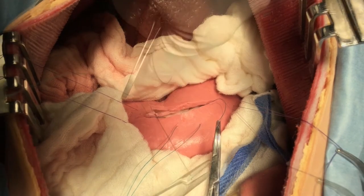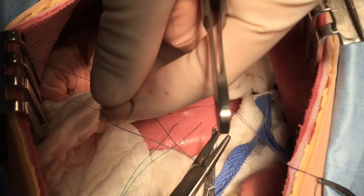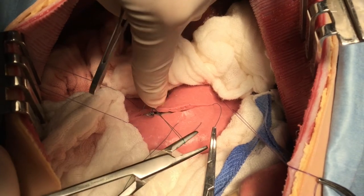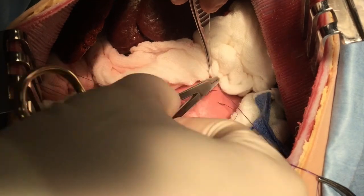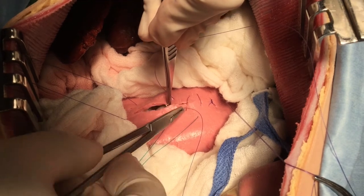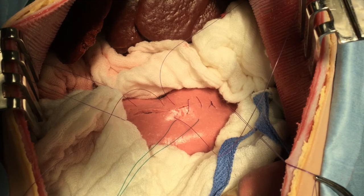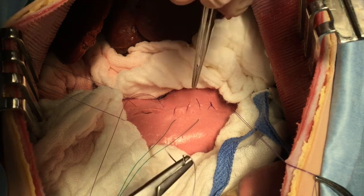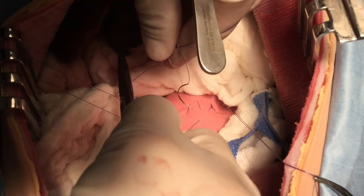While you are applying this line, be sure that the cut margins are inverting well, thereby creating a nice secure barrier from the lumen. After closure of the mucosal sub-mucosal layer, the seromuscular layer is then carefully opposed using 2-0 PDS or some other monofilament absorbable suture. Here, we are just using a simple continuous pattern.